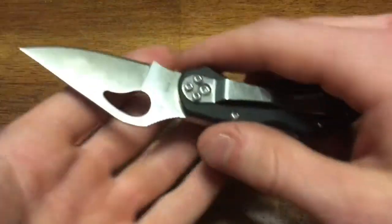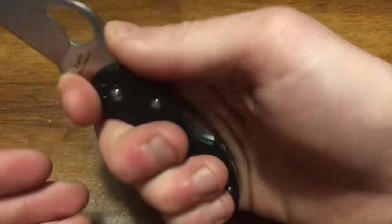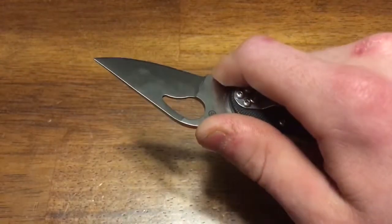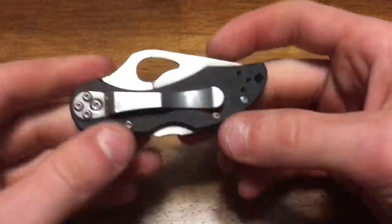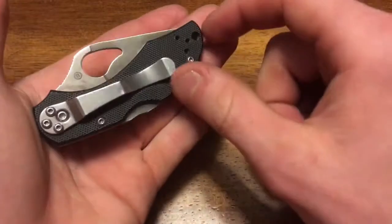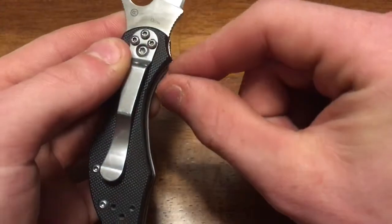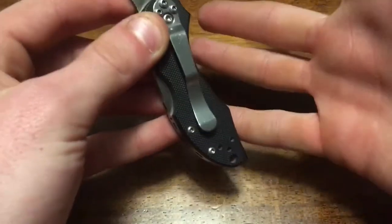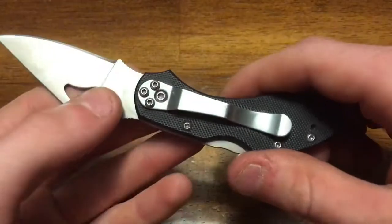My hands are medium sized and they fit this knife very well. I'm able to get all of my fingers on comfortably, fit my thumb in the jimping, and get a whole bunch of control — as much as even larger knives with three-and-a-half to four-inch blades. The finger grooves are very comfortable and ergonomic, and this little flat shelf is what you use for your pinky finger, letting you adjust as you're cutting.